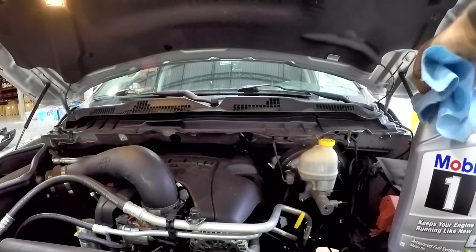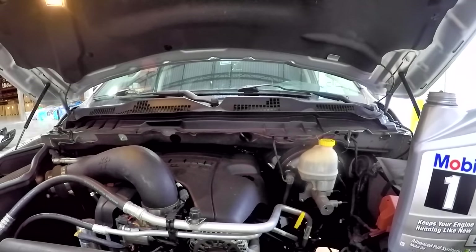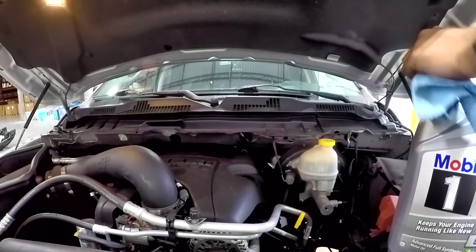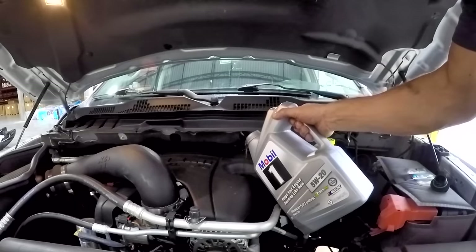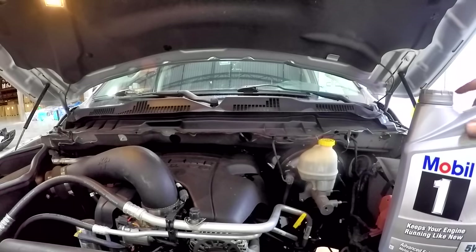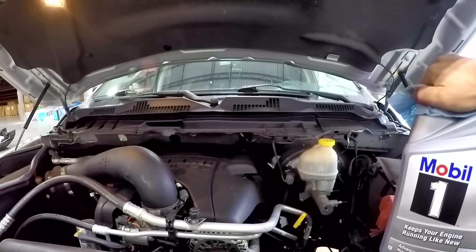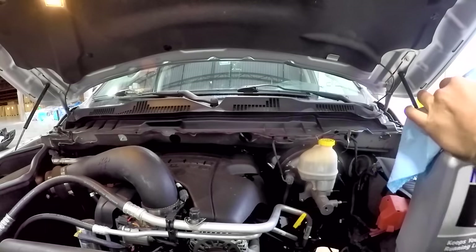We'll wipe up the mess and go up top to start filling with oil. Just off topic, whoever designed the lid on this Mobil 1 should be fired because it's so hard to take off. Anyways, take the seal off the top and we're set to pour. One jug of five quarts basically takes it to the bottom of the fill line, so you'll need a second one — it takes about seven quarts of oil, which is around 6.6 liters. Always check your specific vehicle's requirements.